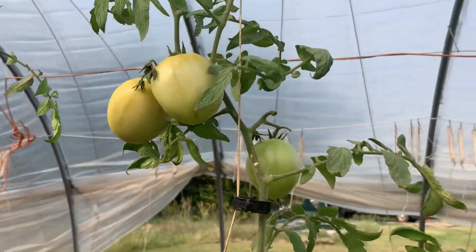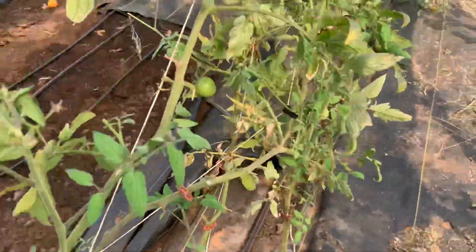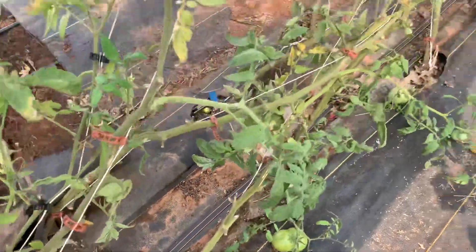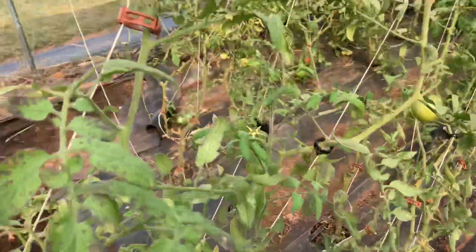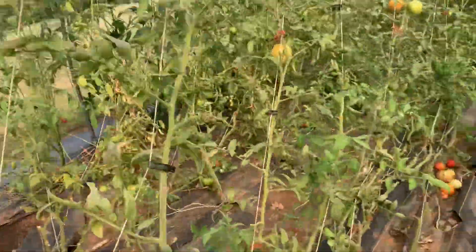We are getting production up high. Of course, down low it's pretty much done. Still got some few tomatoes clear at the bottom — well, this thing's been laid over, so really it's kind of in the middle.